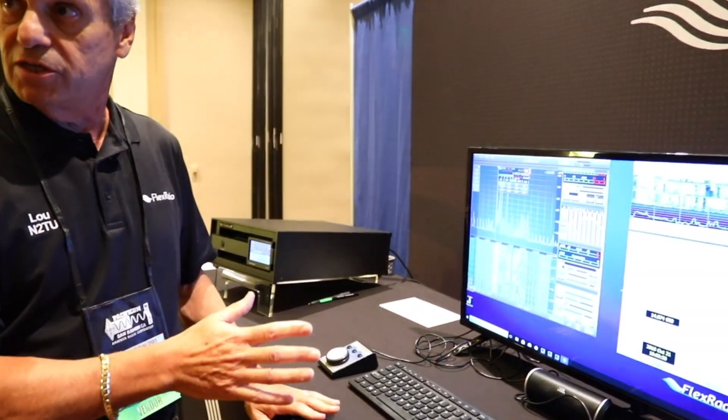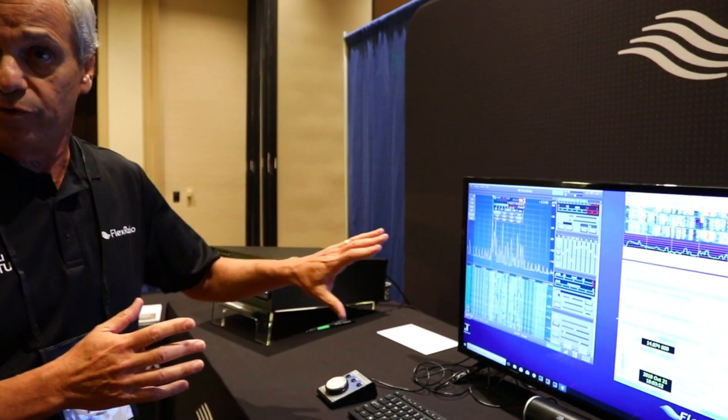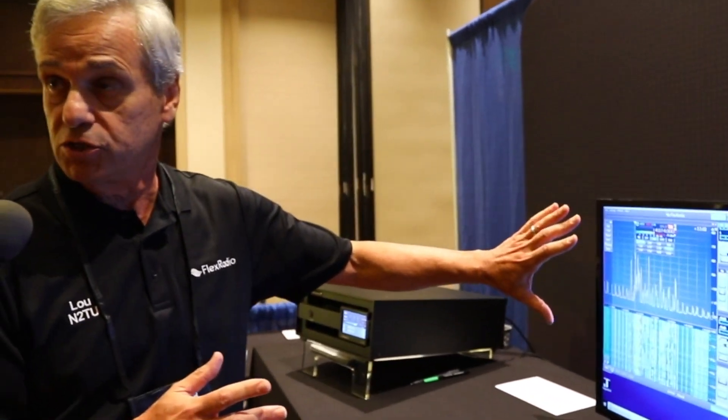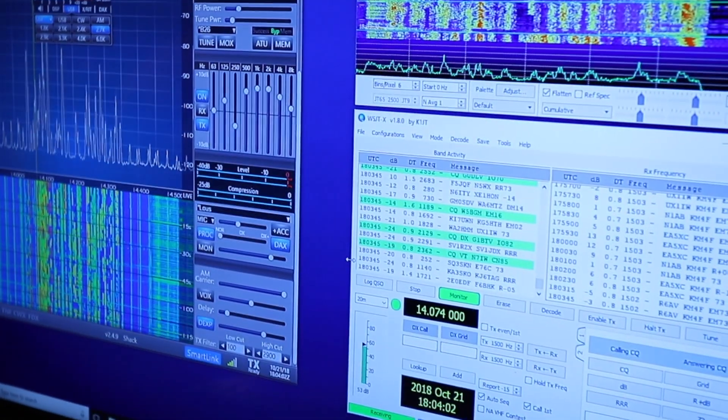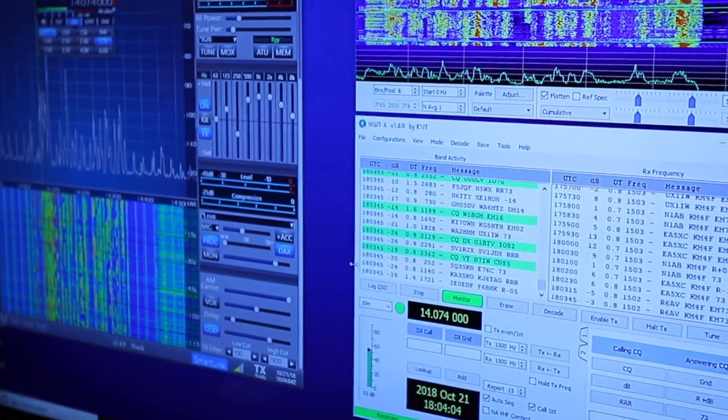Because we don't like to set up external antennas at these conferences anymore, what we do is we remote into other people's stations. For instance, the station you see here with the pan adapter — this pan adapter is from a station up in Ontario, Canada right now. So I'm remoting into that.